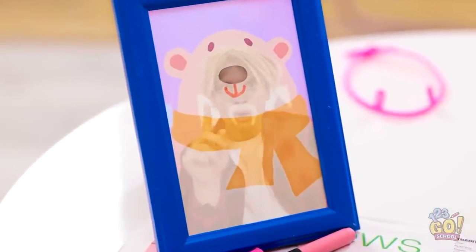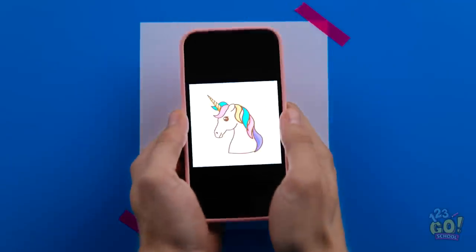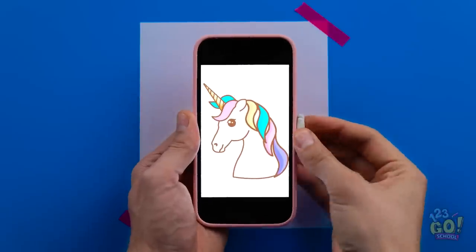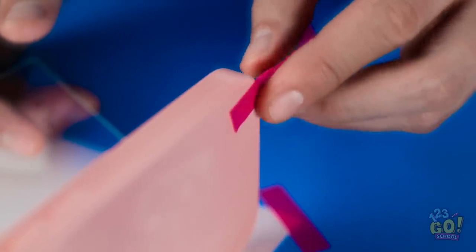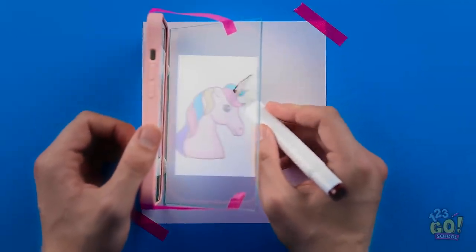There must be something I can do. I've got it. I'll take the glass out of this picture. It needs to be dark. I'll zoom in on the horse. I'll stick my gum to the side of the bone, then I'll scan it on its side. I'll angle the picture frame glass — that looks about right. It'll project the unicorn onto the paper, then I'll trace around it.